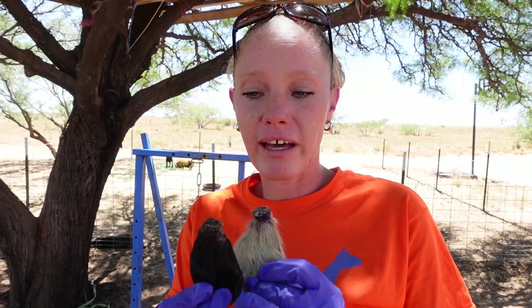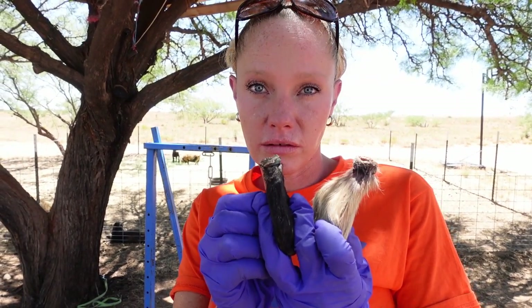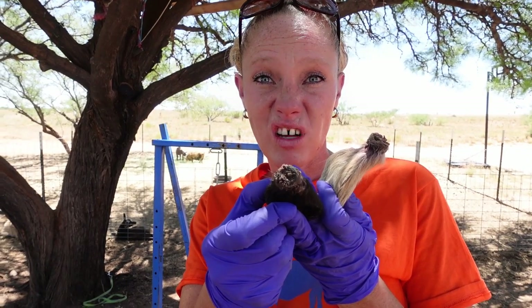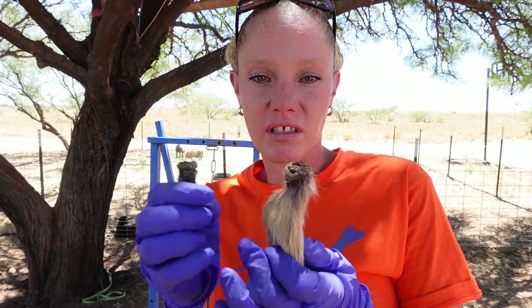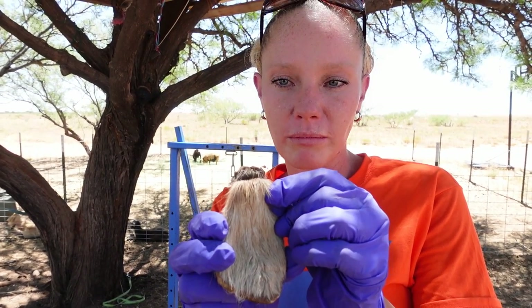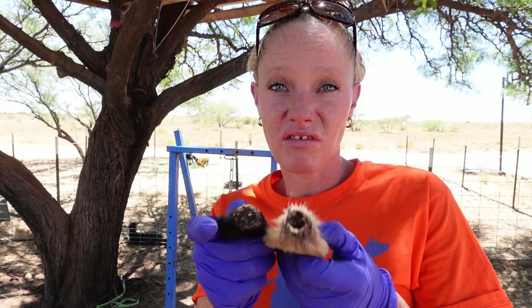I just want to give you guys a close-up of the fact that the rubber band is still attached to these old, mummified testicles here — and they just fall off the body. As you can see, the rubber band isn't even green anymore on these old ones. They're old and mummified, and they just fall.